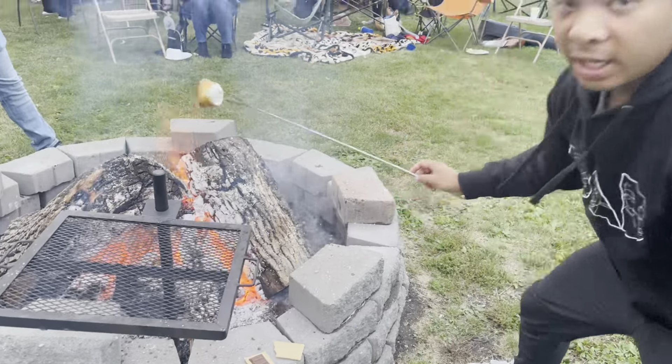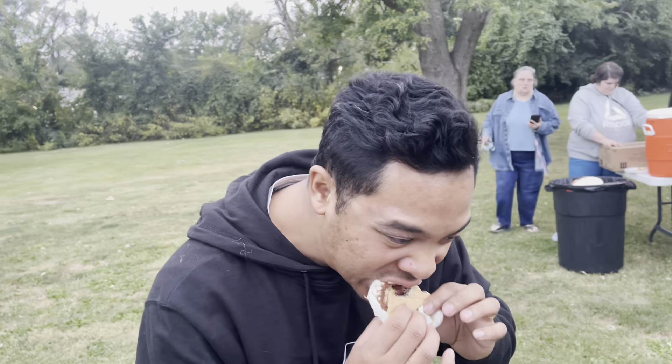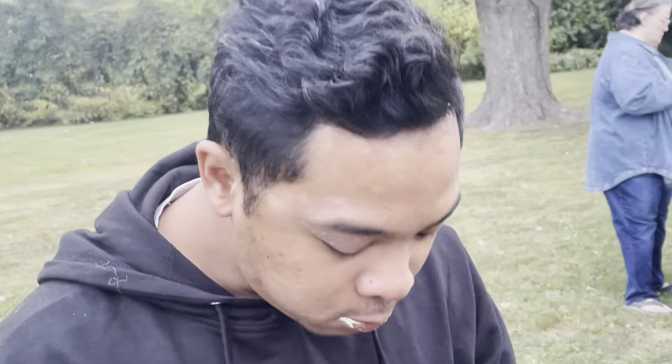Good stuff. One bite — everyone knows the rules. What'd you rate that? I need to do another bite. I bit into the hard part. What's with your camera twitches? Julian, that's 2.5.